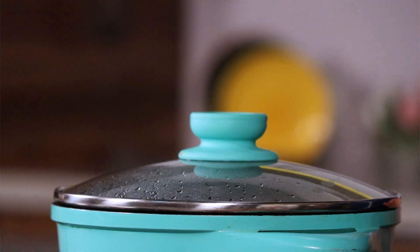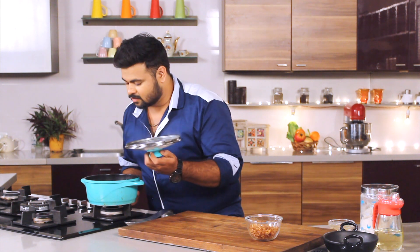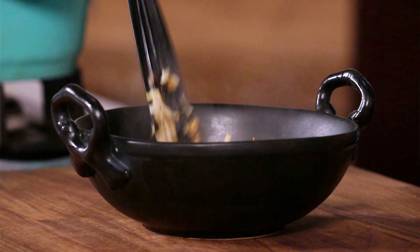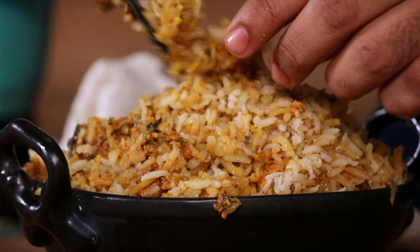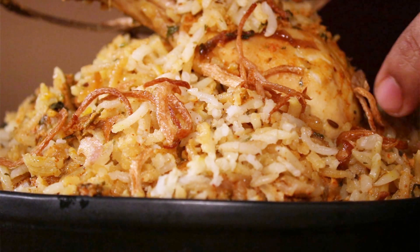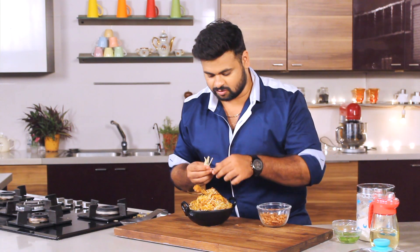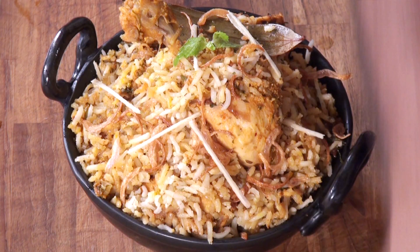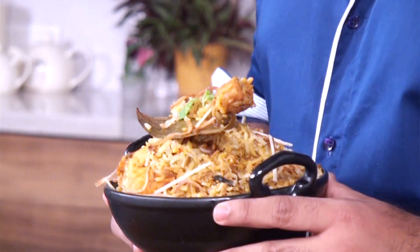The sign of a good biryani is its aroma, and I think I have achieved it. Let's plate it — let's keep it simple. Now comes the garnish part: some fried onion and some ginger juliennes. Food should not only taste good, but also look good. So it's very important to garnish it. Here you go — a beautiful biryani, presented in a simple way. Because sometimes, happiness is in simplicity.